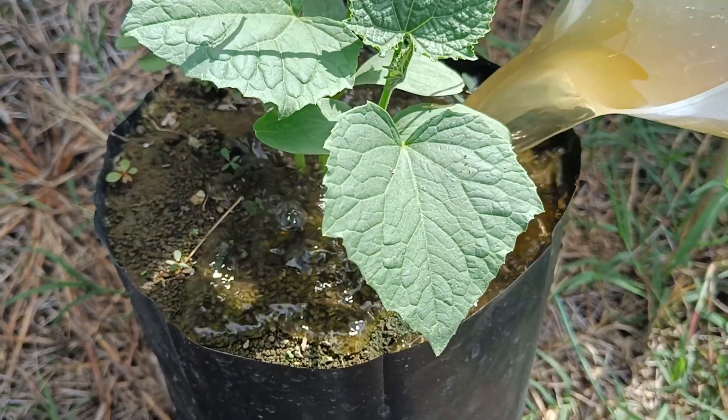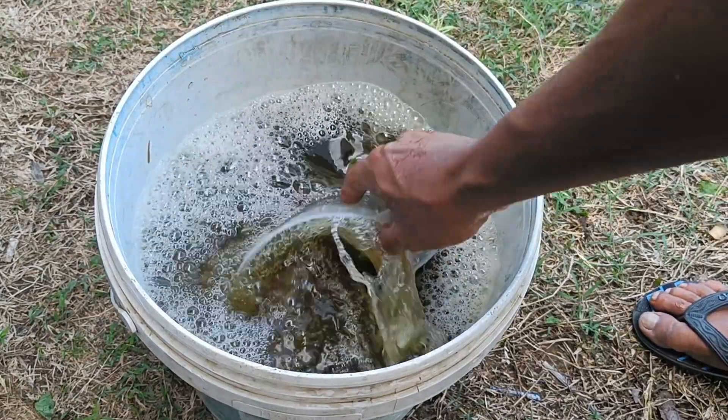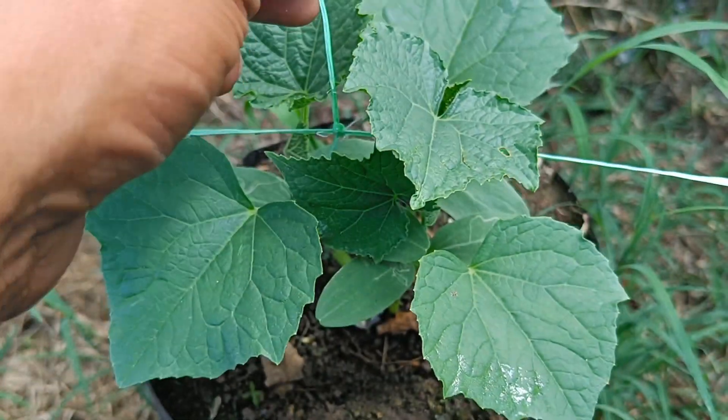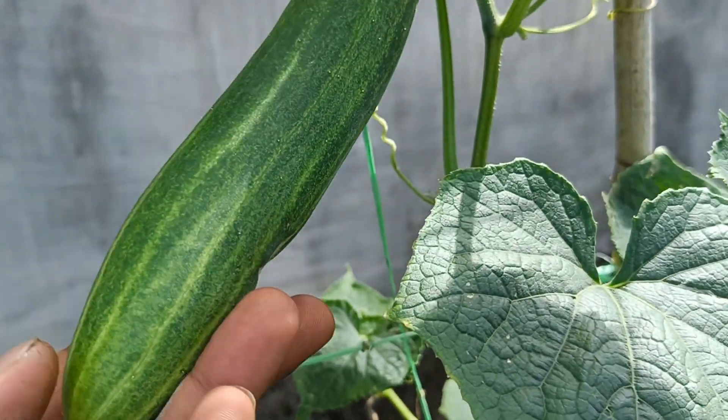Liquid organic fertilizer from potato peels can be made by fermentation to utilize their rich nutritional content, or by simply soaking the peels for faster results. The soaking method produces an environmentally friendly fertilizer and improves soil quality, but the fermentation method produces a more nutrient-rich fertilizer after a longer process.